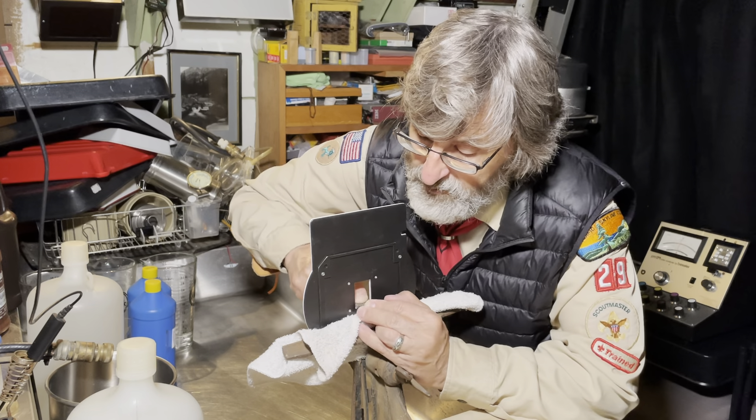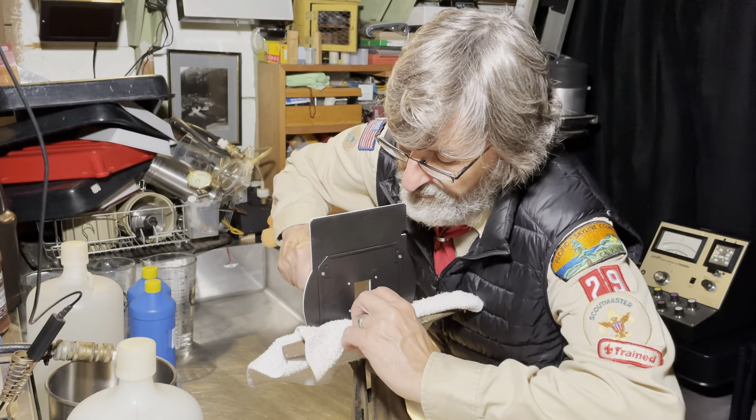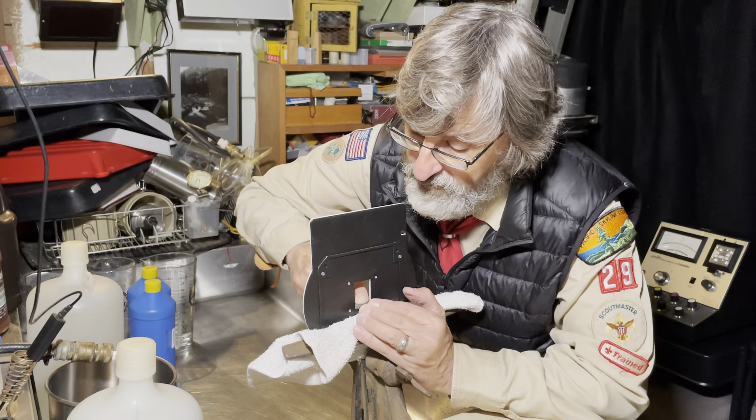Maybe they have some distracting element that happens to be in them. And when you get in the habit of printing black borders, those negatives become unprintable.